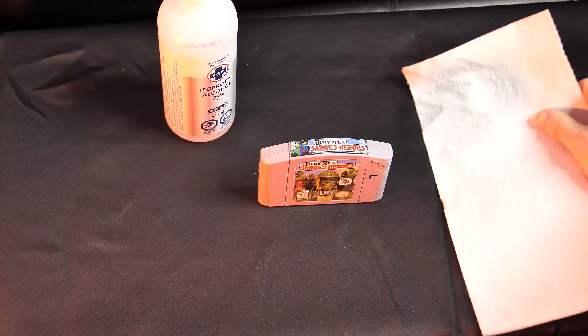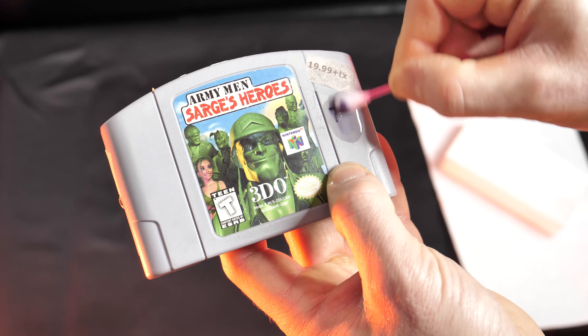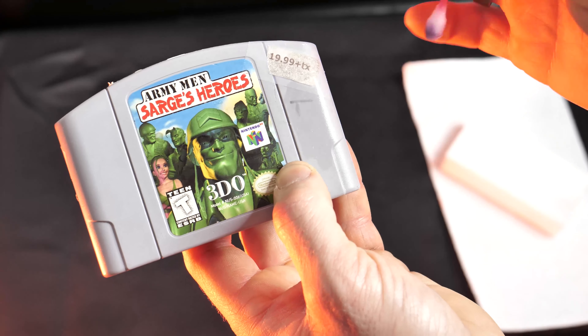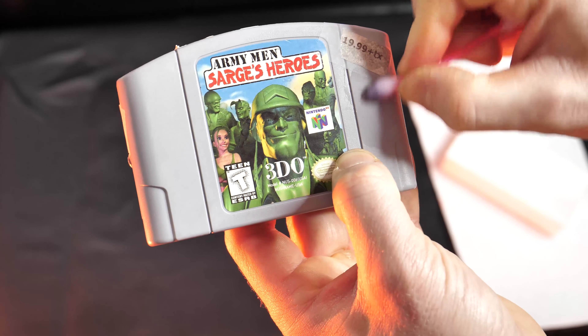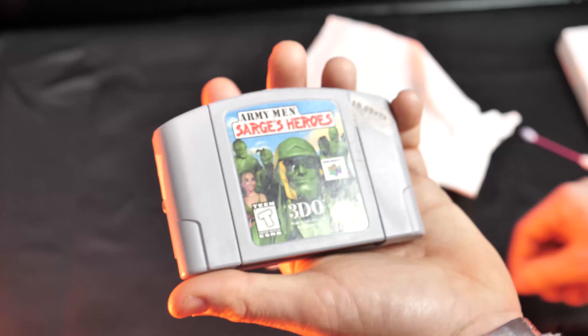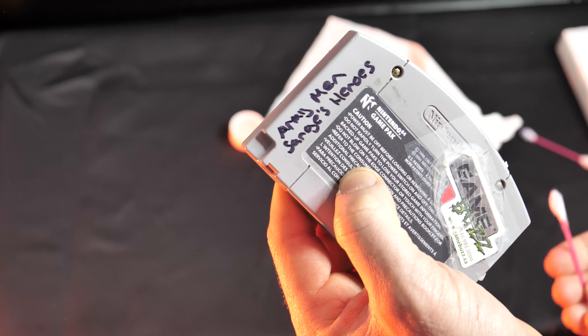Let's start with step one: getting the permanent marker off Sarge's Heroes. We're gonna grab our isopropyl alcohol, paper towel, a few q-tips and the magic eraser. When you're doing this, take your time — don't try to soak it too much and use two q-tips. Use the dry part of the q-tip to make sure you don't soak it too badly. Take your time; it won't get all of it off but it'll get the majority off. We can still see the T there so we're gonna keep working at it. Then we're gonna do the exact same thing to the backside, because someone decided to write the game name just in case we forgot what it was.